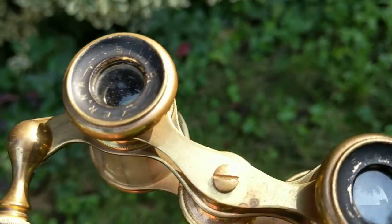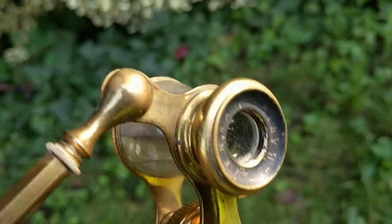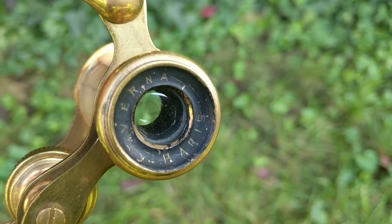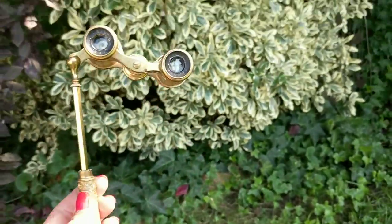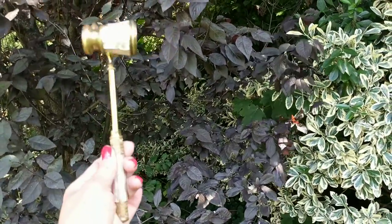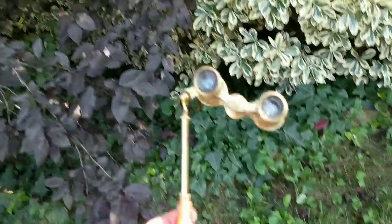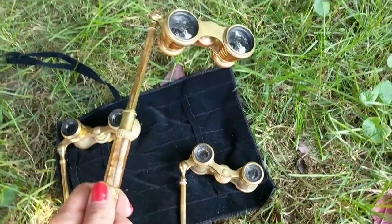Trying to see the maker's mark — this particular one happens to be Verna. So these were made by Verna in Paris, France. And as you can see, I mean, this is absolutely the coolest thing ever. It's very steampunk, very fancy.